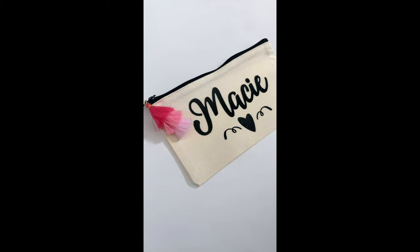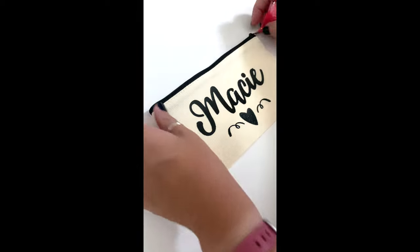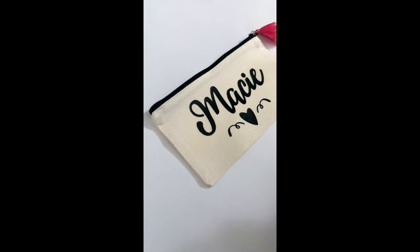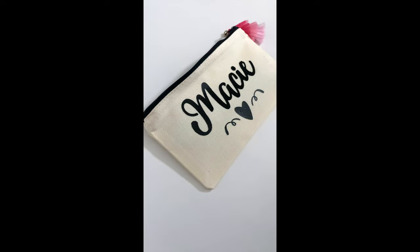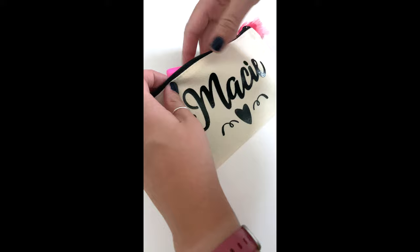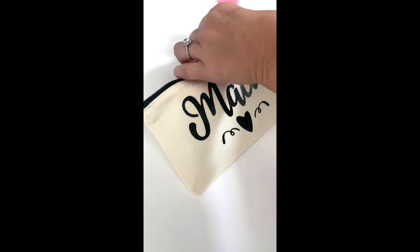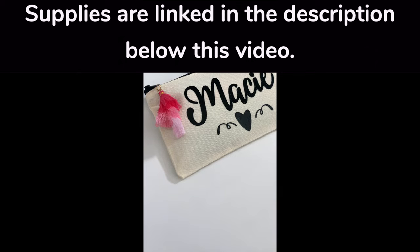Hey friends, it's Sarah from She's Crafty and She Knows It, and today I'm going to show you how I made my daughter this custom pencil pouch. This is a super easy beginner level Cricut craft. In fact, it's so easy that I wasn't even planning on putting it on my YouTube channel, but I thought maybe some of you would find some inspiration from it. I'll have all the supplies linked in the description below.